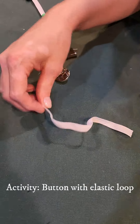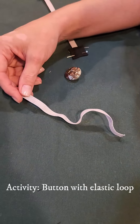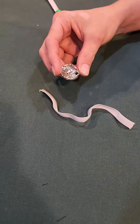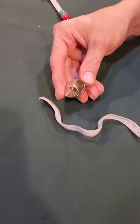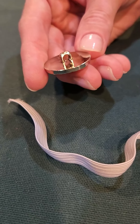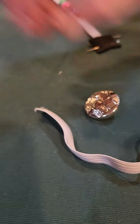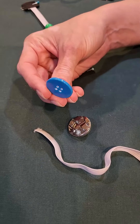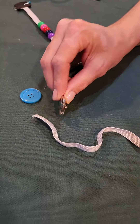We've got another little piece of elastic, approximately seven inches again — you can go longer or shorter, totally up to you. We've got a button with a stem on the back. That stem will make this project a little bit easier. You can also use a flat button that doesn't have a stem, but it's going to be simpler with the stem.